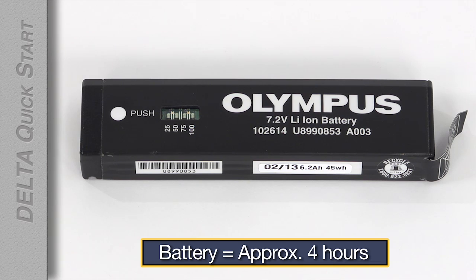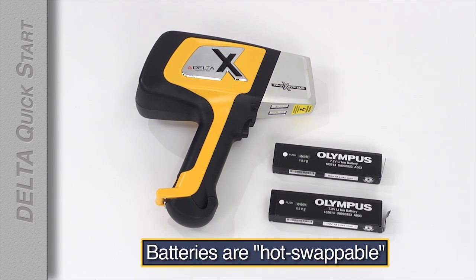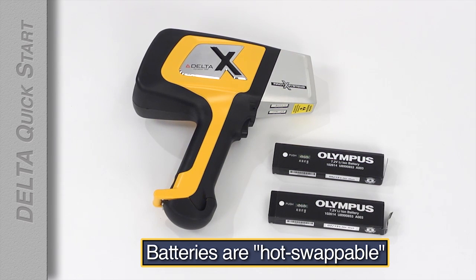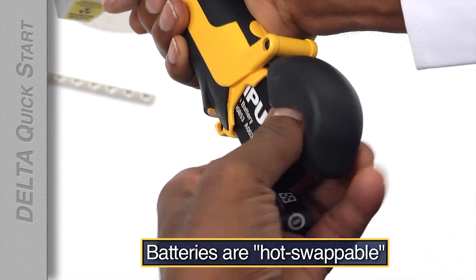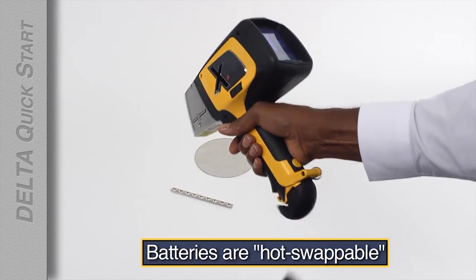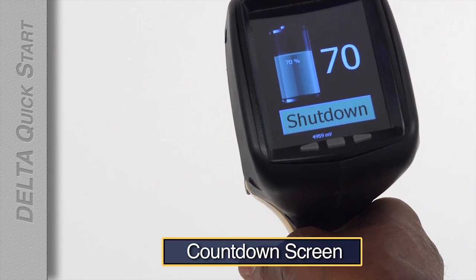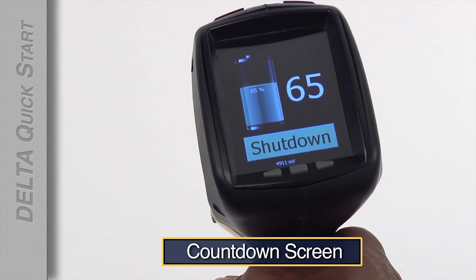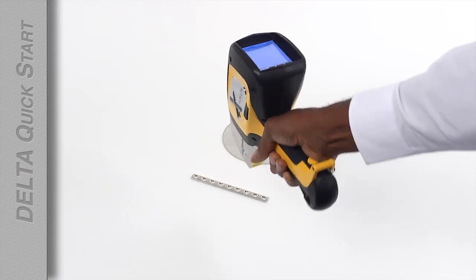The battery in the analyzer should last for about four hours. All Deltas have hot swappable batteries, so you don't have to power down the analyzer just to put in a fresh battery. To swap batteries, just open the battery latch, pull out the battery, and insert a fresh one. A countdown screen shows you how much time you have to complete the swap. Once the fresh battery is in, you can keep right on testing.